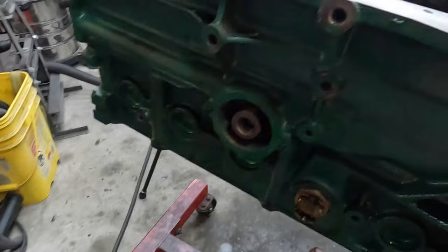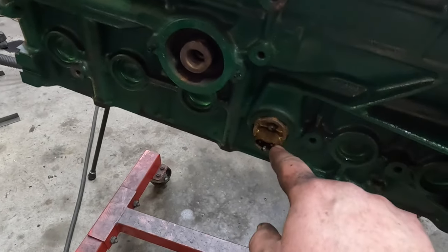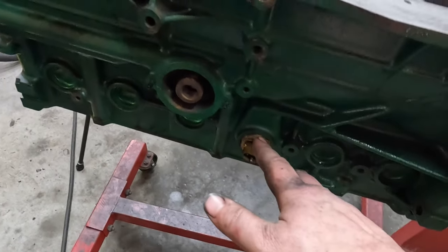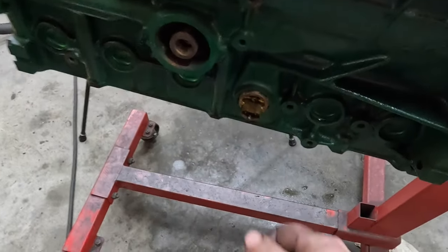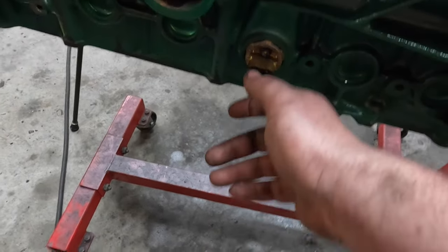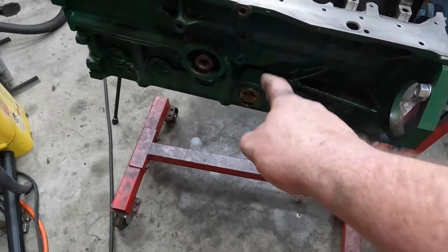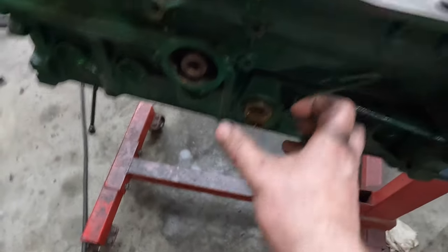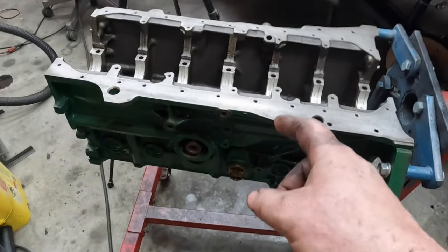A point of interest: this is a block heater that replaces a freeze plug — it was already in the engine when I got it. This car is going back to Pennsylvania, so I'll leave it in there. That literally just plugs straight into 120V, 60 Hz right from your house. The main drawback is this style does not circulate coolant, it just kind of heats here — but it's better than nothing. These engines very much hate being thrashed from cold.